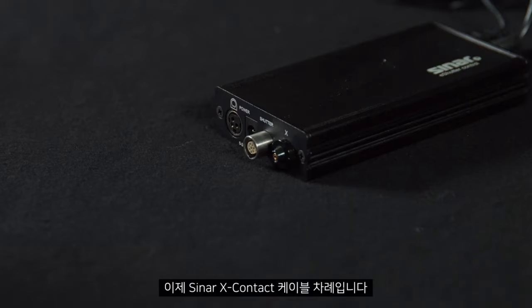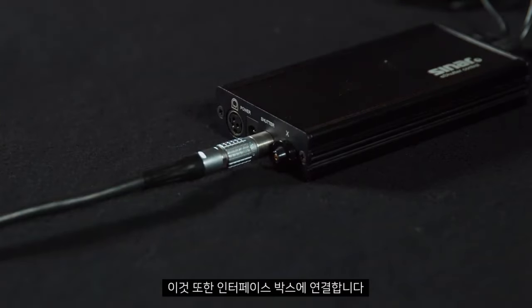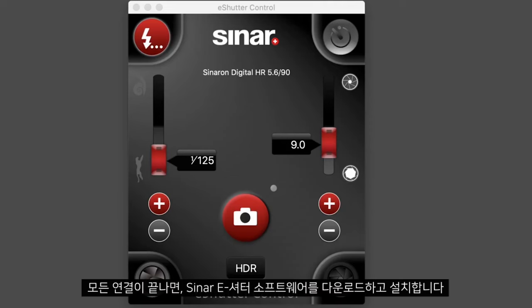Next we will take the Cynar X contact cable, plugging this into the interface box. This should already be connected to the eShutter solution. Once this is all connected, download and install the Cynar eShutter software.